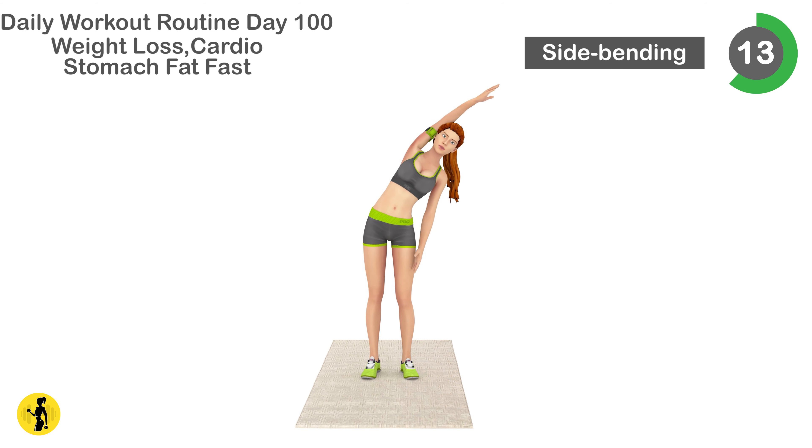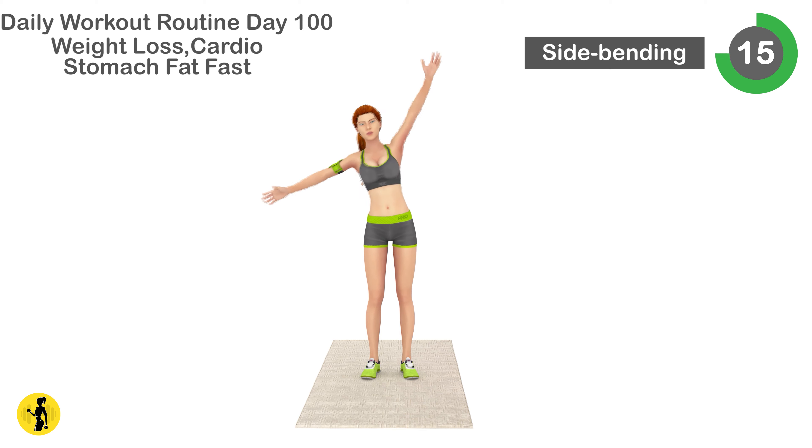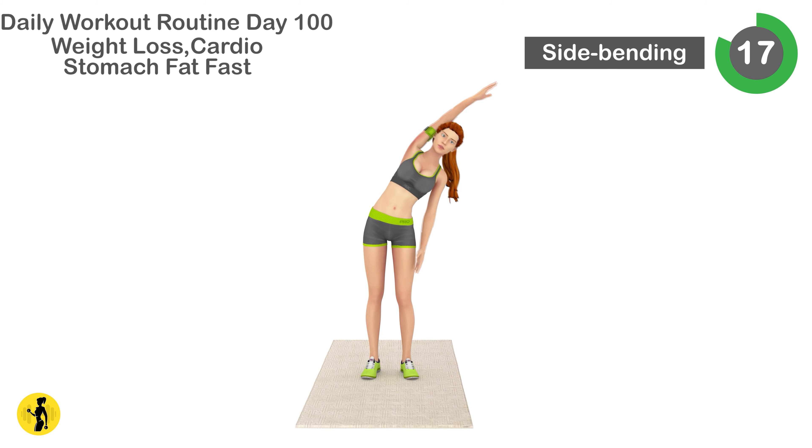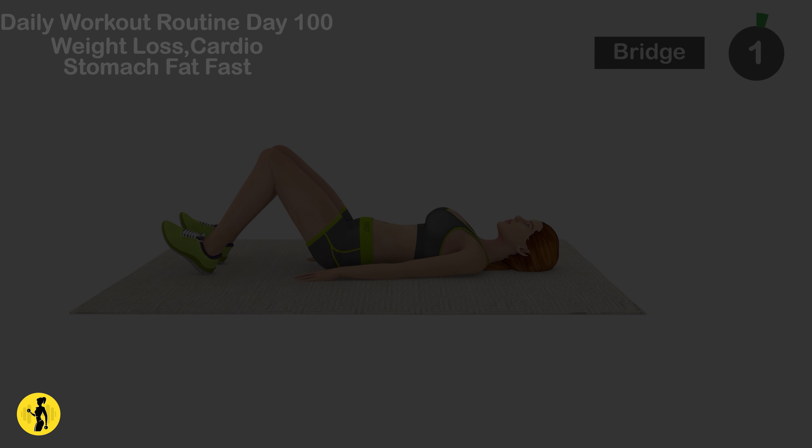12, 13, 14, 15, 16, 17, 18, 19, 20. Relax timer for 20 seconds.